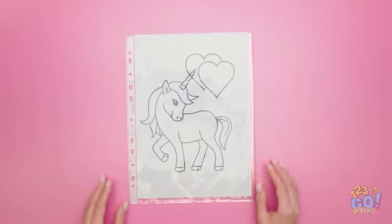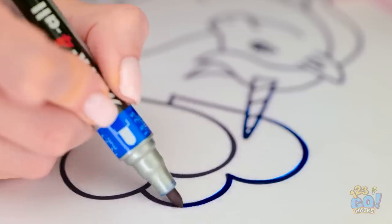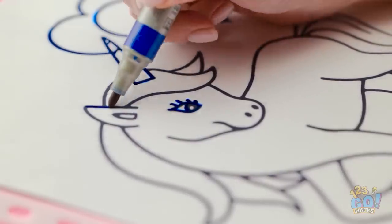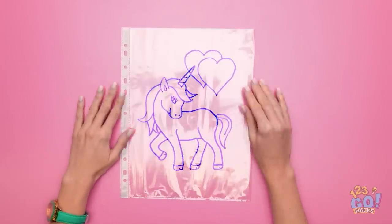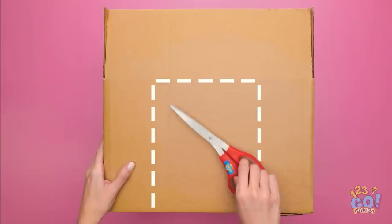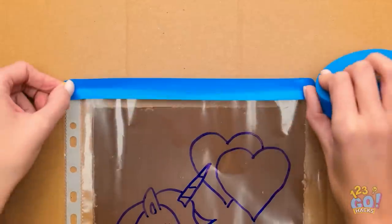Place a drawing of a unicorn into a plastic folder. Start to trace around the unicorn directly onto the folder — it's more accurate than drawing freehand. All you have to do is follow the lines. Remove the paper from the wallet. Cut a square out of a cardboard box and place the plastic folder on the box. Use tape to secure it in place.